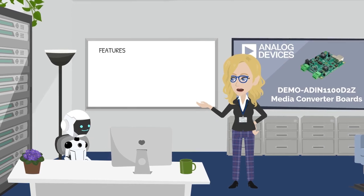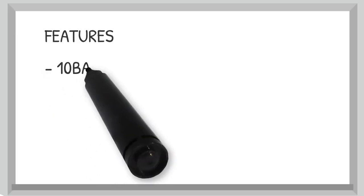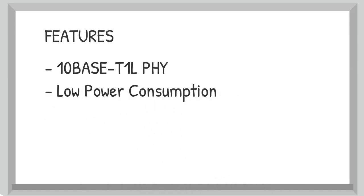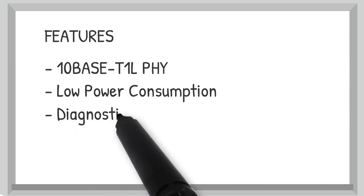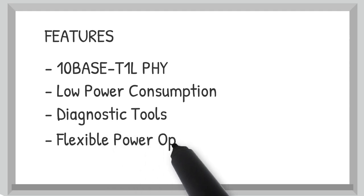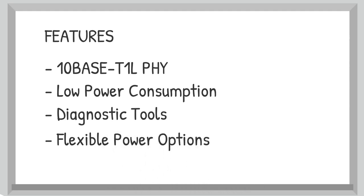Let's break it down. Here are the main features: long-distance Ethernet over a single twisted pair, over one kilometer, ideal for energy-efficient designs. Built-in diagnostics simplify troubleshooting.